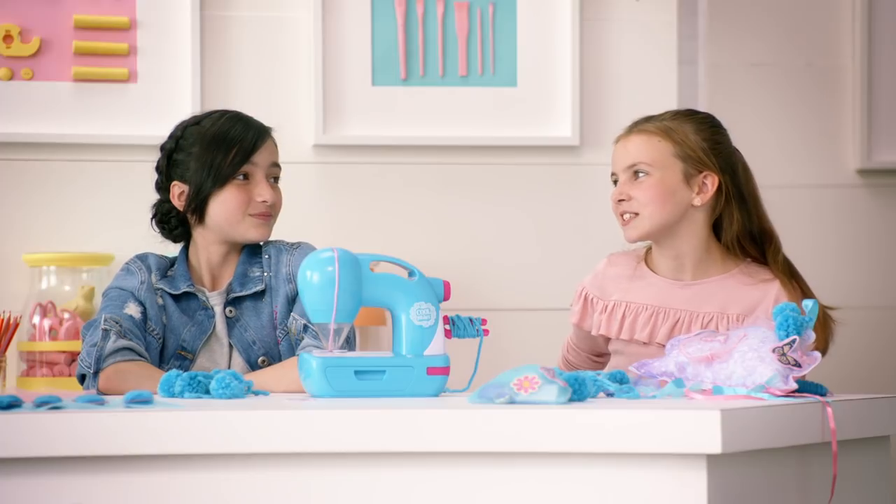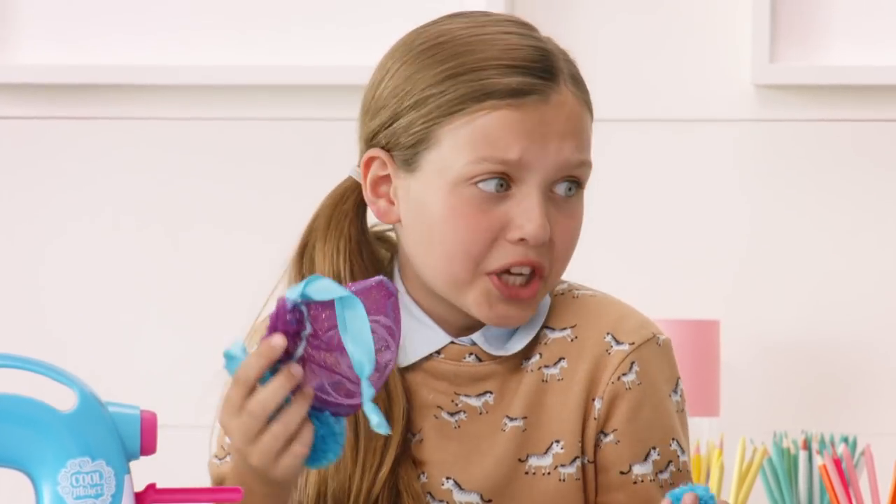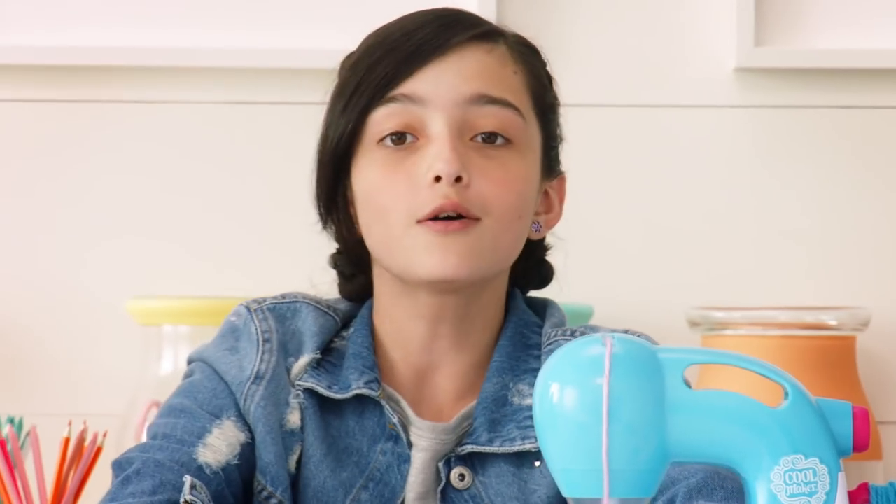Now let's see what you've made with your sew-and-style pom-poms. I'm about to tie on this pom-pom to my glitter pouch. I made this cloud for my room — I think I'm going to add some more pom-poms to it.